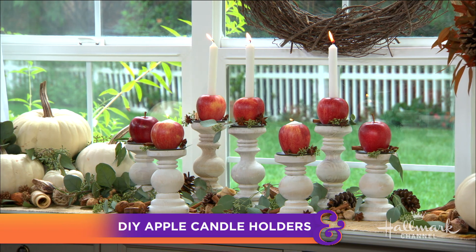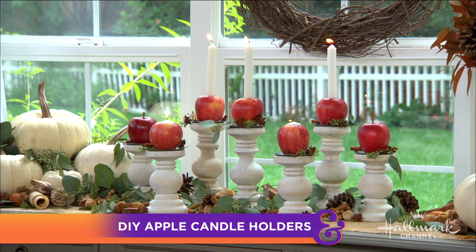It is officially fall, and now it's apple picking season — there are some people excited around here. Sometimes you find yourself walking away with more apples than you know what to do with, and Maria is here with a fun DIY to help you brighten up your home with those extra apples, because that's something she does.